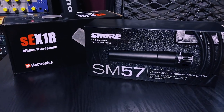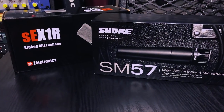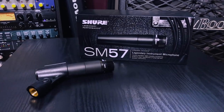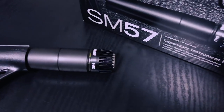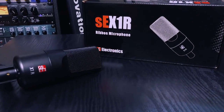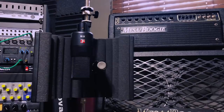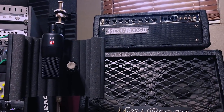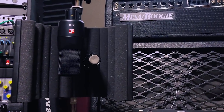It wouldn't be a Sweetwater purchase without candy, so that's always a nice touch. There are two microphones: a Shure SM57 and an SE Electronics X1R. Ask any guitarist or engineer and the SM57 will always be mentioned as a standard for recording guitar amps. The X1R is a nice touch because it's a ribbon mic. Ask any engineer about layering the SM57 with a second mic and most will say that the best option is to layer the 57 with a ribbon mic.